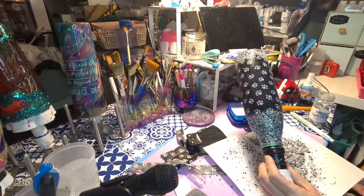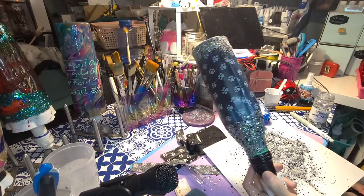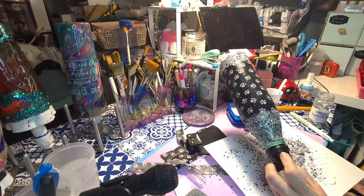We're going to let it dry and then do the epoxy. I'll bring you guys back and we'll get it epoxied and go from there. See you guys in a bit.